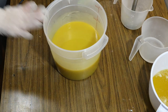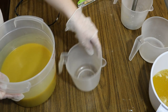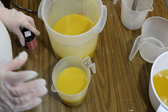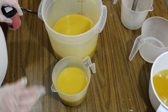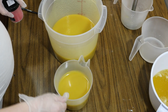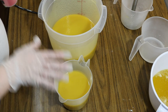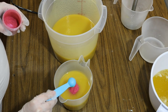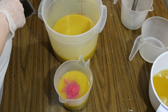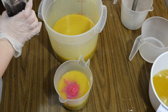Now that I have everything nice and blended, I'm going to pour off just a very, very small amount into a separate container. The plan for this smaller portion is to color it with pink vibrance, but I'm not adding any fragrance oil because it does discolor — I don't want this pink to turn a weird brown color, so it's going to remain unscented. Into the larger one I'm adding mocha brown.